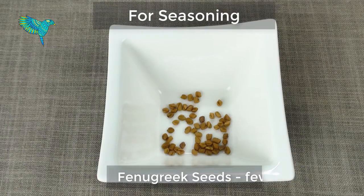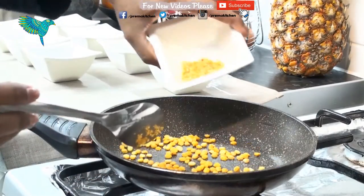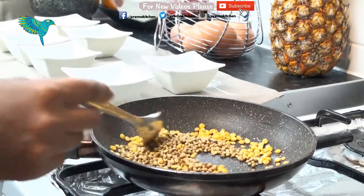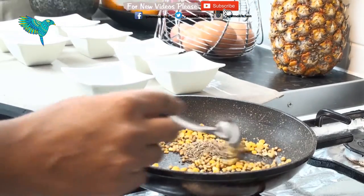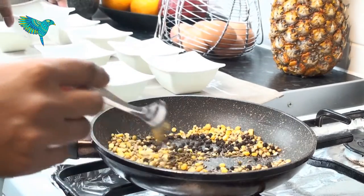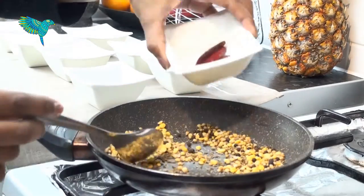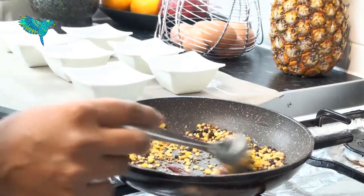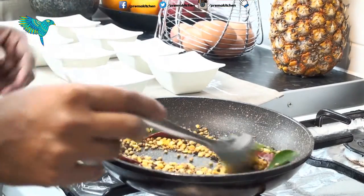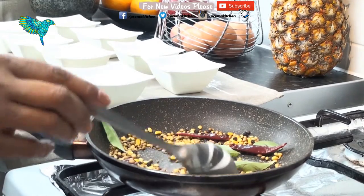In a shallow pan on medium heat, add channa dal, toor dal, coriander seeds, cumin seeds, peppercorns, fenugreek seeds, red chillies, and curry leaves. Sauté for a few seconds till the spices release their flavors, then take off the heat.